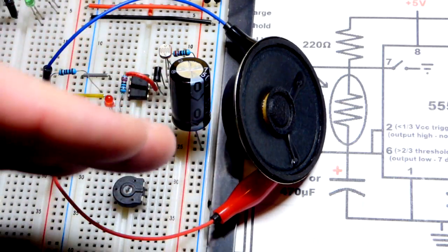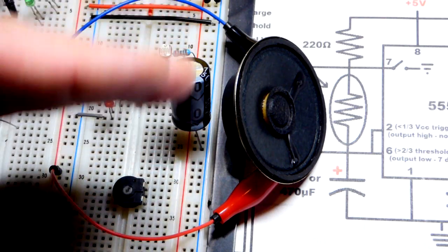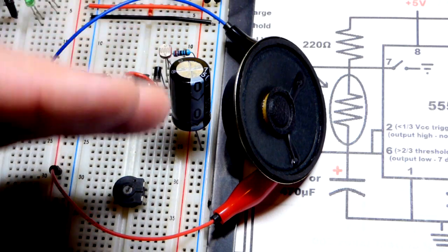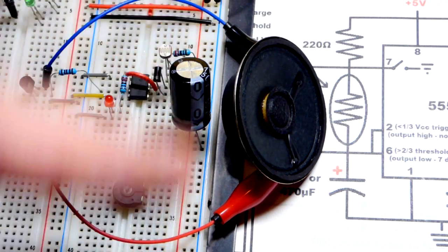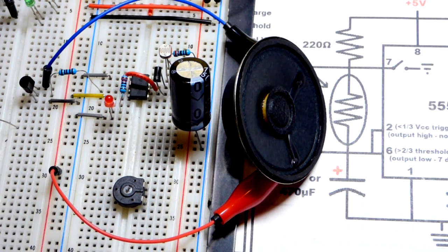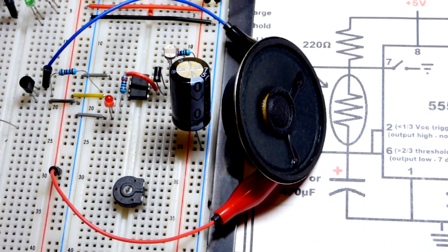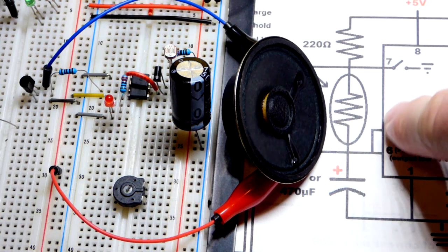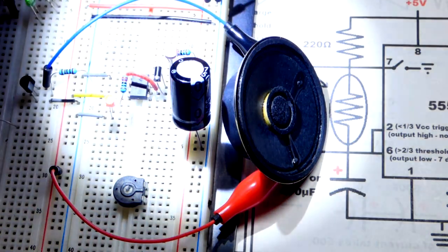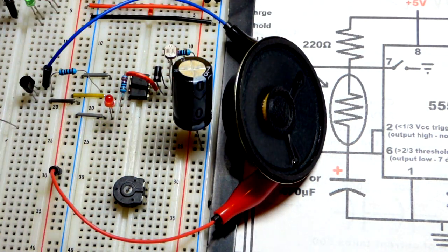The speaker has a magnet and coils, and that moves the coil either forward or back — it has the cone there. So it's moving one direction and coming back to center. You could alternate the current too and then it would bounce both directions, but now it's going one way and coming back to center, so you're hearing a couple of clicks. And just like with the LED, those clicks are going to speed up as I increase the light, which increases the frequency.